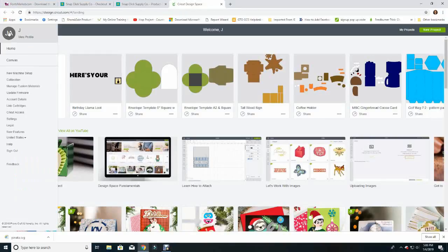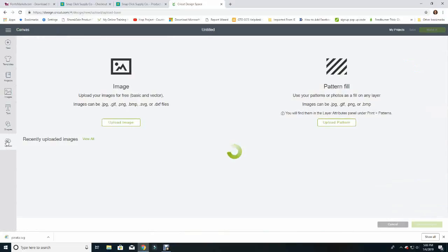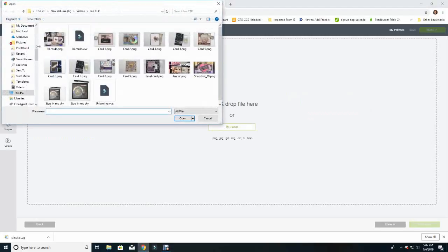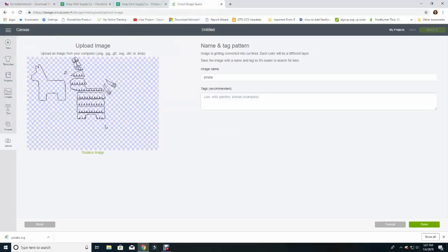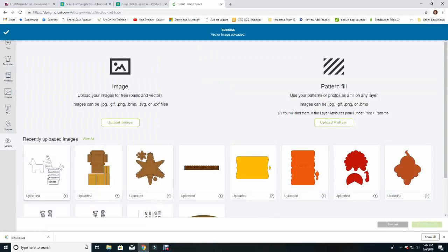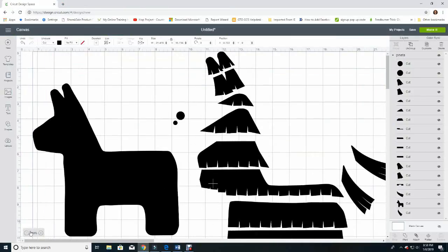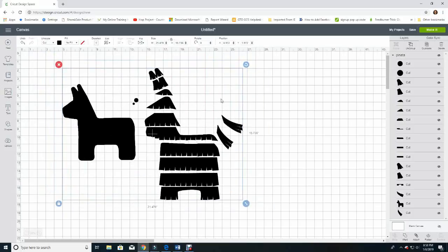I'll browse to my Downloads and find my pinata SVG file, click Open, and hit Save. Now I can click Insert Images to begin working with it. I'm going to decrease our viewing down to 50% so I can see everything. The llama is way too big — it's close to nine inches wide right now, and I need it to be more like three and a half inches wide. I'll grab the little arrow, squish it in, and eyeball approximately three and a half inches.